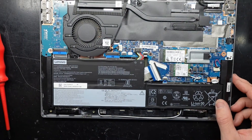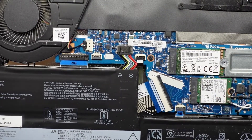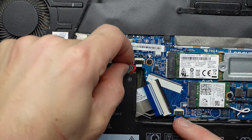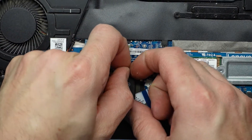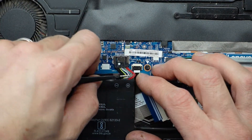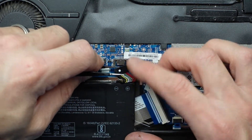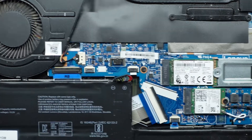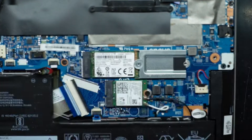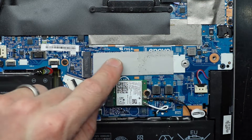To replace the SSD, I'm going to disconnect the battery first, which is sometimes a little bit tricky. I should be able to catch my nail on the middle of it and slide it back. Then I take this bracket out, the drive lifts up and wiggles back. And you have a slight little thermal pad there.